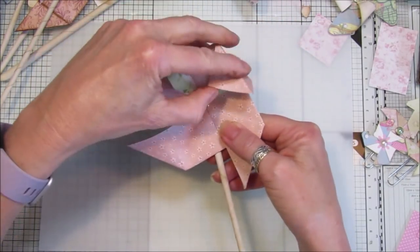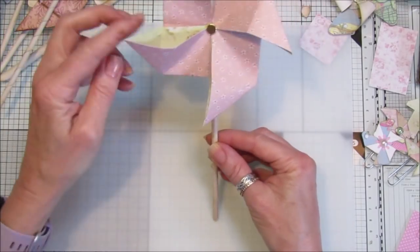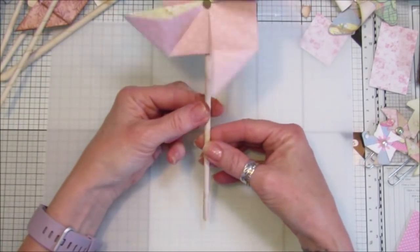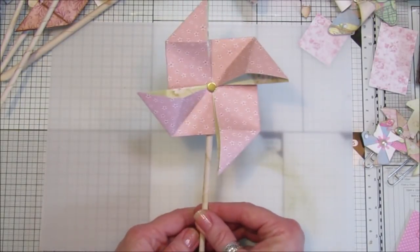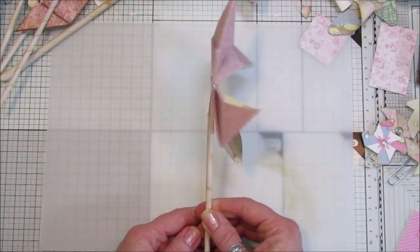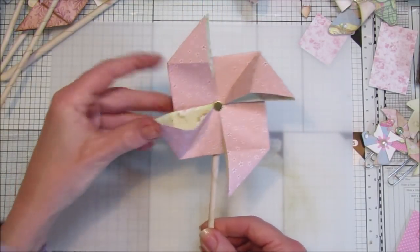You can pop that into a lovely little pot on your desk - I think I'm going to make a couple and pop them in a little jar, which I think would look really nice. So that's it, that's how simple they are. That is the origami one. Now I'm going to show you how to make this one, which is really simple.